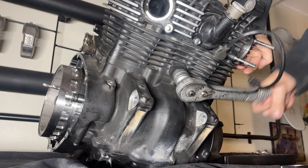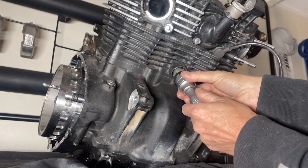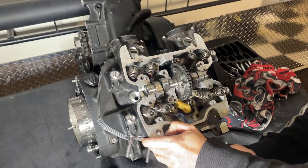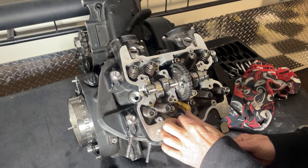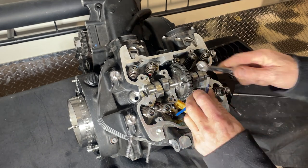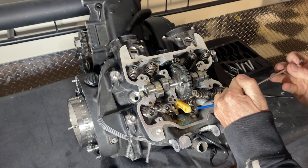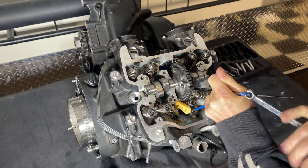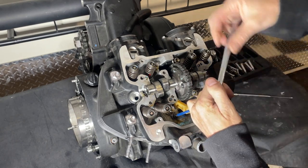I've got them marked - inlet number one, exhaust number one, number two inlets and exhaust. That bolt there is for the timing chain tensioner - we need to get the tensioner out. The tensioner just works off oil pressure. I really need to get myself a five mil allen key bit so I don't have to keep using this allen key. The other good thing about making videos about doing this stuff rather than working on people's vehicles is you can do it at your own pace - you haven't got someone on your back hurrying you up.